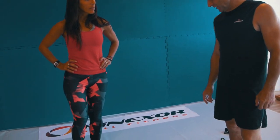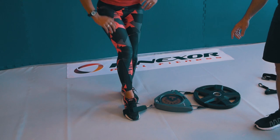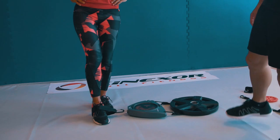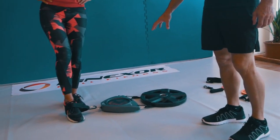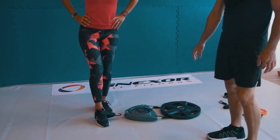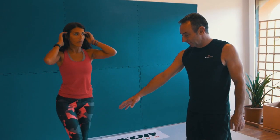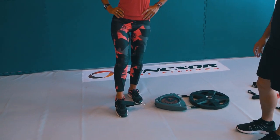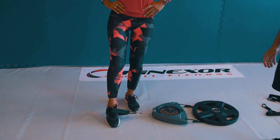Go ahead Anna, get your foot into the strap. She's going to start with a hip abduction, pulling to the side. The machine, the Kinexor, is attached this way — it could also be attached to furniture. You're going to pull straight out; make sure you respect the stops and do a five-second hold.